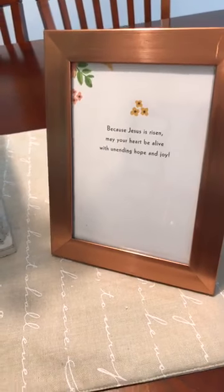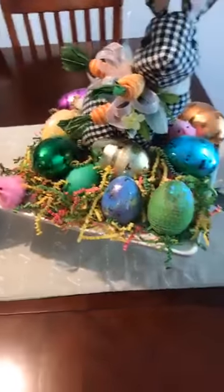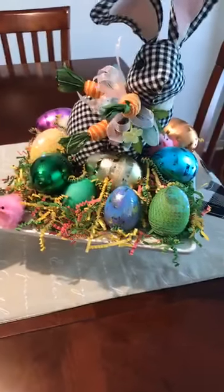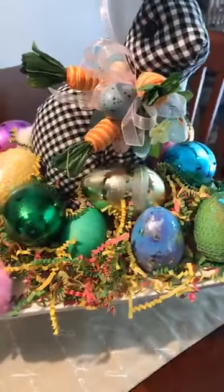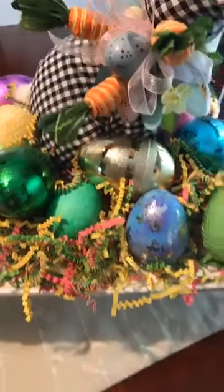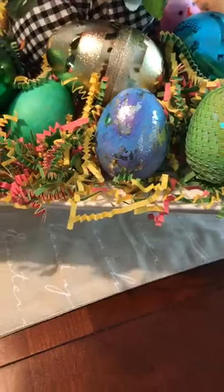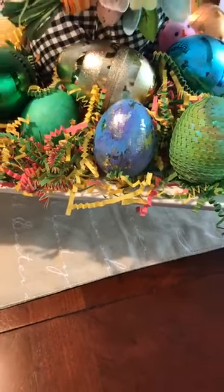We also have another Easter bunny here, black and white. That black and white just pops it off, and it has the carrots on there. It also has a hidden egg in there, and that's one of the eggs that we decorated last night. If you did not get to see that video, go right on over and take a look at it.